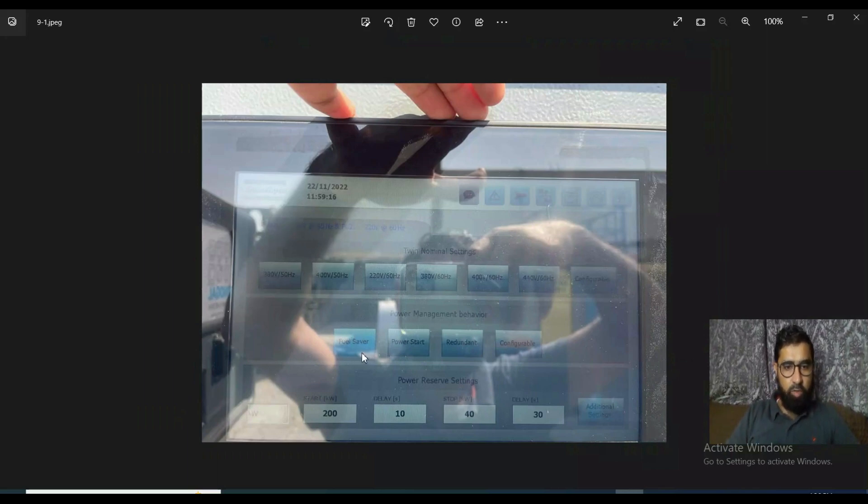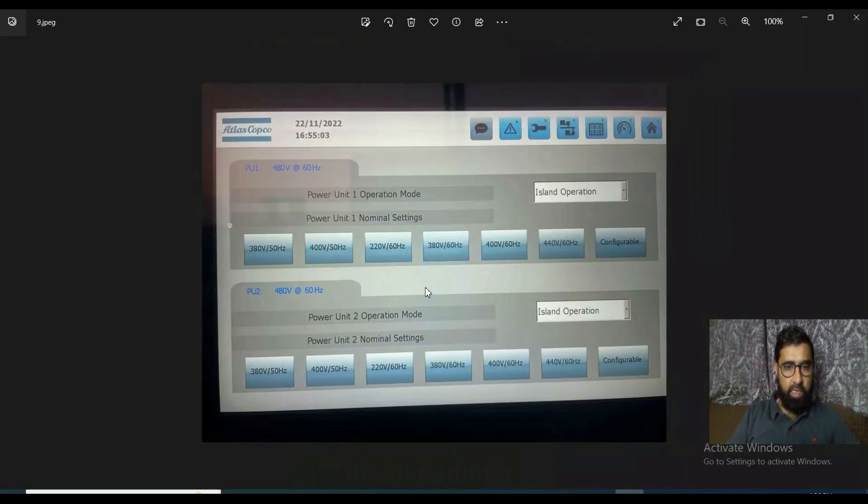You can start them in fuel saving mode, power start mode, or redundancy mode — all these options are available. Just touch and all settings will switch to that mode. It is very easy to change everything, and you have voltage options of 220V, 380V, and 400V available.